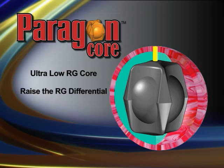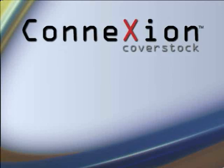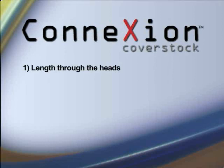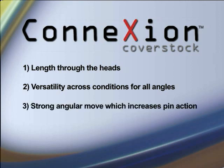This will generate more overall hook with standard layouts and the use of interchangeable thumb sleeves. The Wild Thing utilizes the proven connection cover stock, which creates length through the heads, versatility on a wide range of conditions, from a variety of angles, and a strong angular move at the break point, which increases pin action.